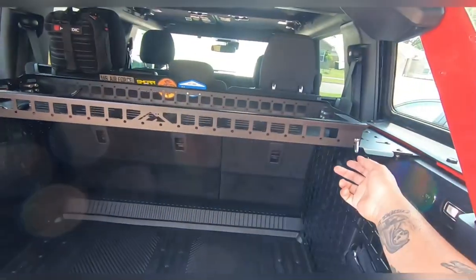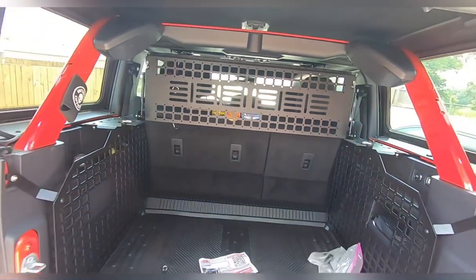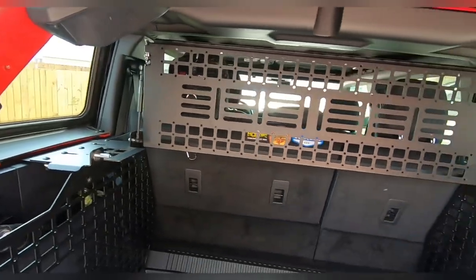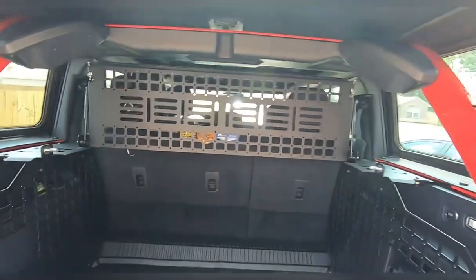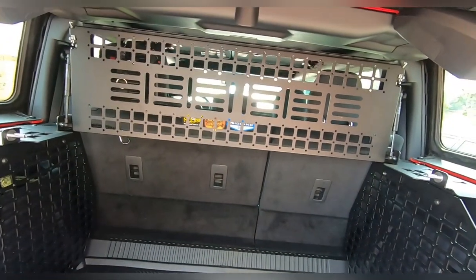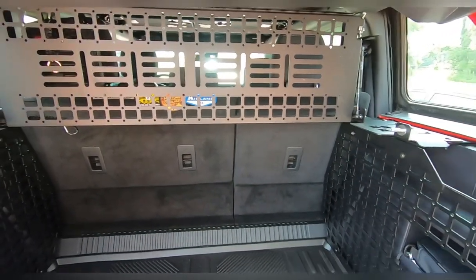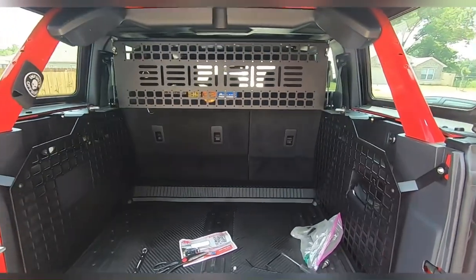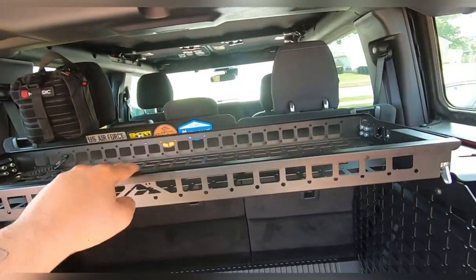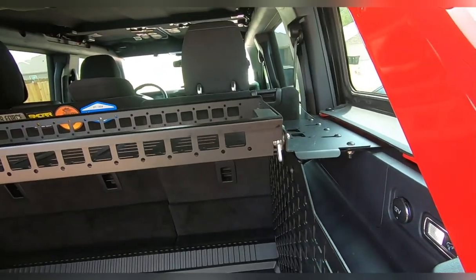Look how nice it is — pop one, pop two, up it goes. Make sure no one's head is there or they'll get whacked — those are some powerful gas struts. Look how nice and relaxing that is. If you have anything in the back or just want to stack things up high, you can really keep it safe. Our biggest worry was the dogs messing with our son. Everyone has their own usage for it, and when you're ready, two fingers — it's easy to come back down. It does not take a lot of strength; anyone can do it.